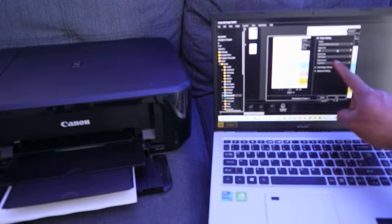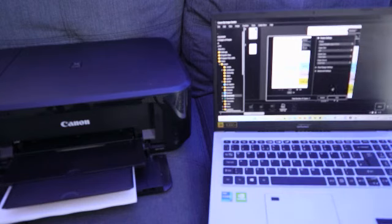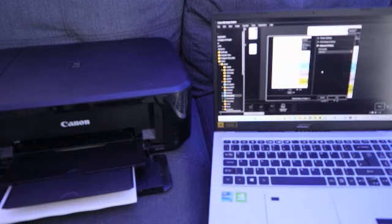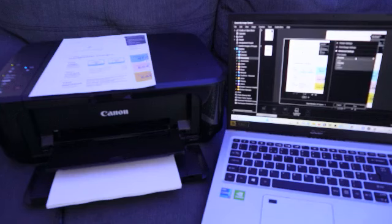Set the media type to plain paper. You can also go to Print Range Settings or Advanced Settings. Under Advanced Settings, you can select the print quality: Standard, High, Draft, or Custom. Once you've done that, select Print.